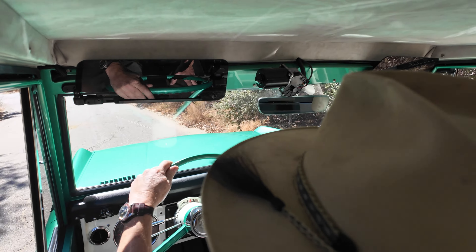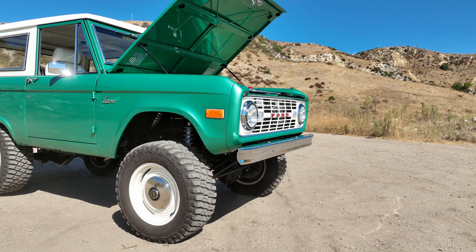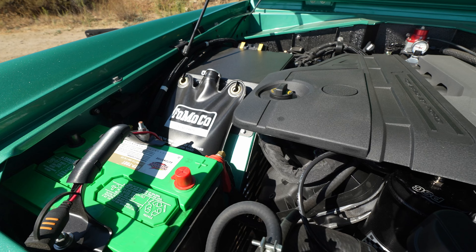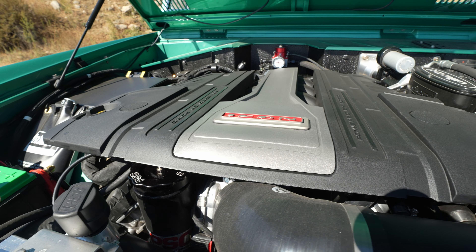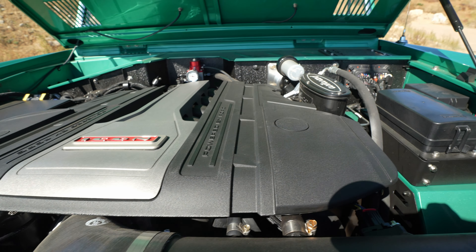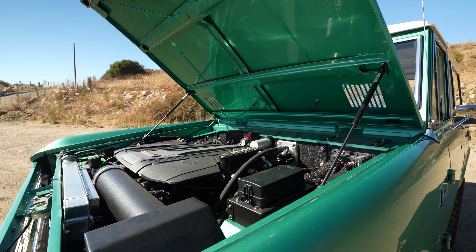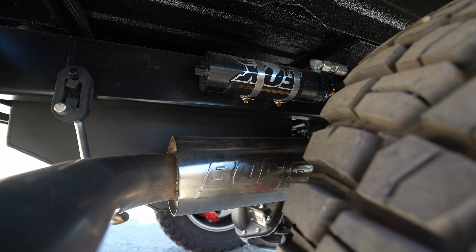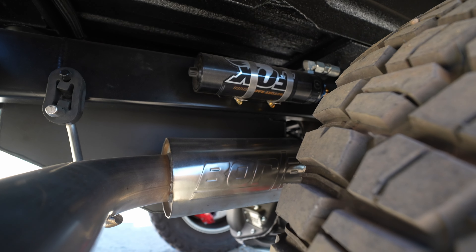For the powertrain on this truck, we're running the Coyote 5.0-liter aluminum fuel-injected V8 as found in the current production Mustang GT. It puts out about 440 horsepower and torque — wonderful motor, makes lovely sounds. The exhaust system is the restrained Icon boreless stainless steel system, left without the ceramic coating. We pretty much never do that on the old schools.